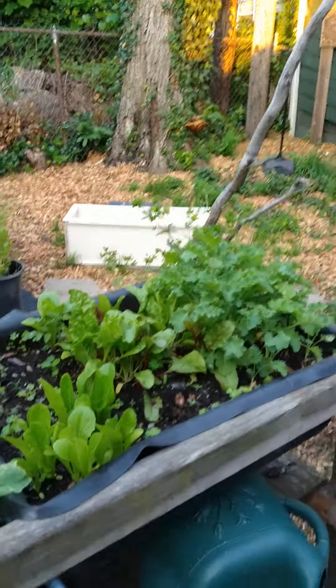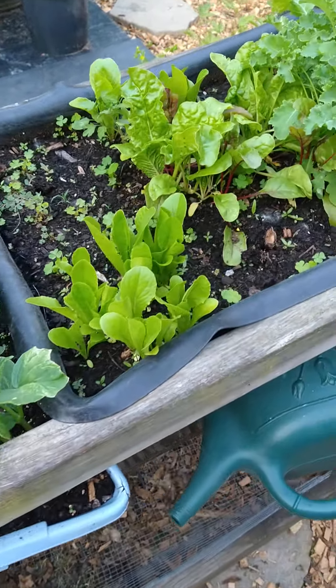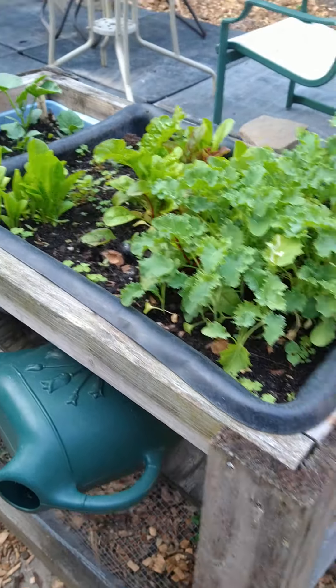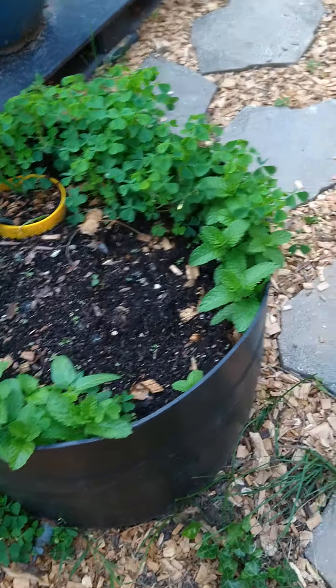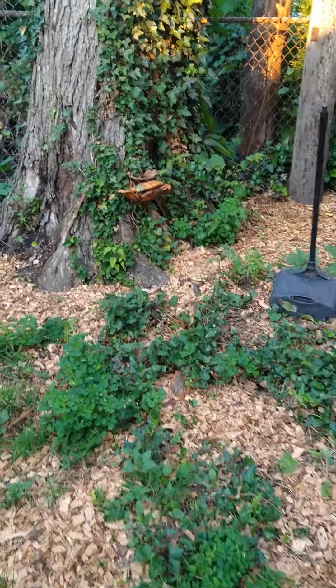If you want to take a walk over here to the other side of my garden - here are some lovely things growing: cucumbers, various different lettuces and kale and stuff like that. Here's some mint and some clovers. Let's take a walk over here to our tree where we have natural mushrooms growing.